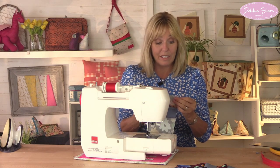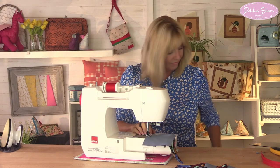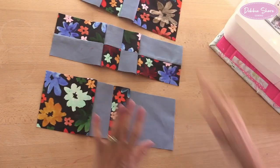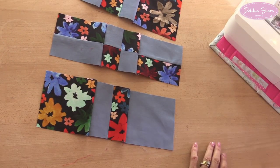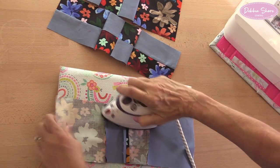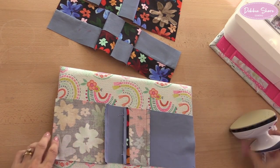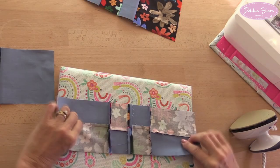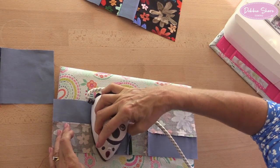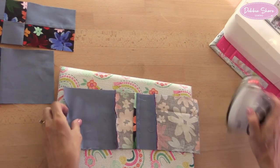If you're making lots of blocks for a quilt, this is one of those blocks that comes together so quickly you'll be able to make quite a big quilt in a short period of time. So there are my three rows. I'm going to press the seams again — with the bottom row I'll press the seams outwards, with the middle row I'll press them inwards, and with the top row outwards again. This will help with nesting the seams.